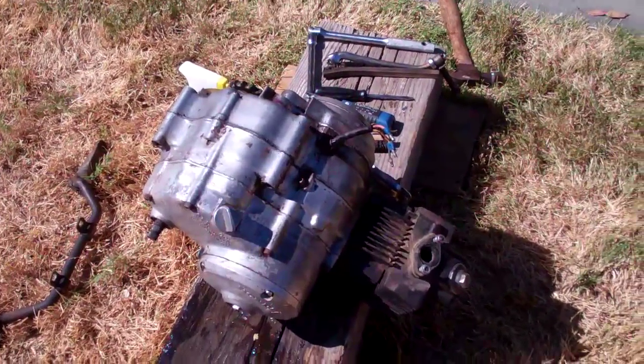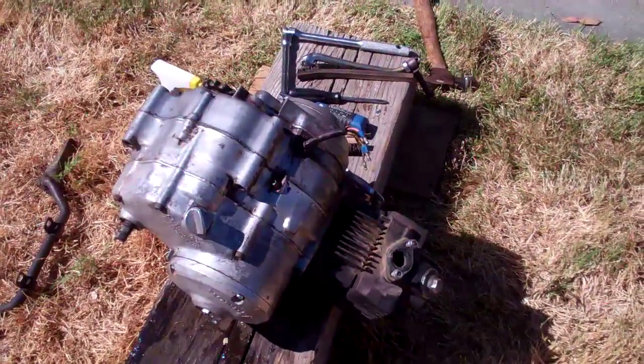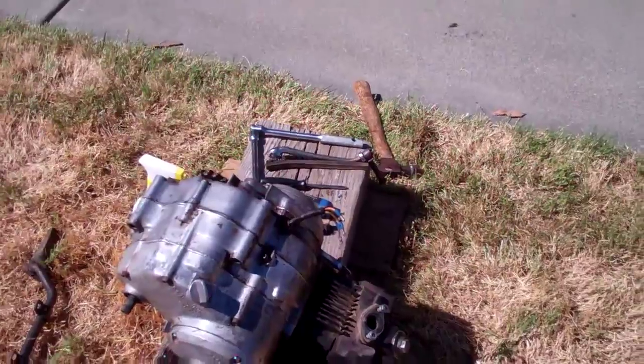We've cleaned it up slightly and have taken off the arms and the shifting and the braking.